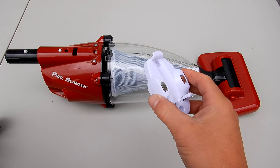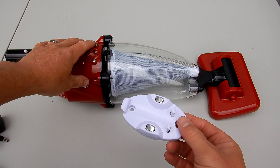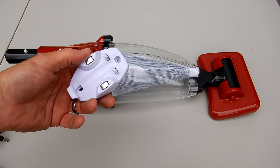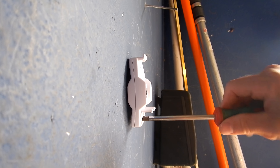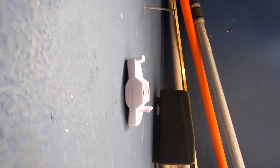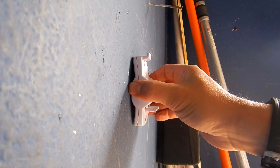The Pulse comes with a charger and also this unique charging station. You can either charge it flat by placing it on here, or you can charge it hanging on a wall. The charging station is very easy to mount — just note that the anchors and screws are not included. Make sure you have it mounted securely.